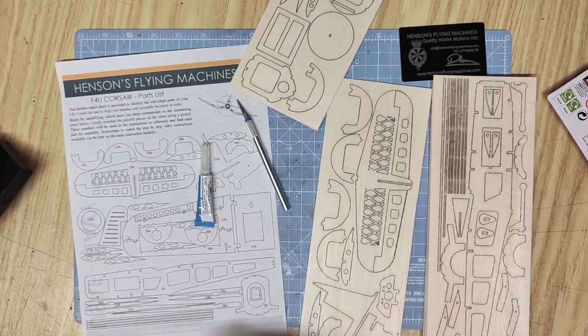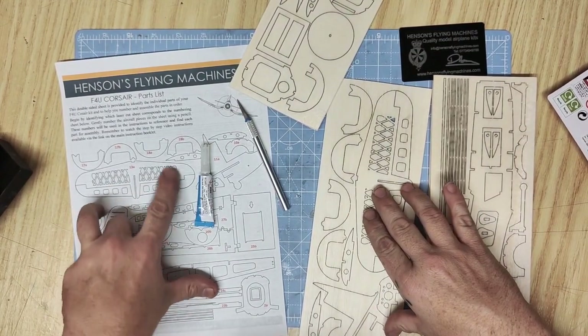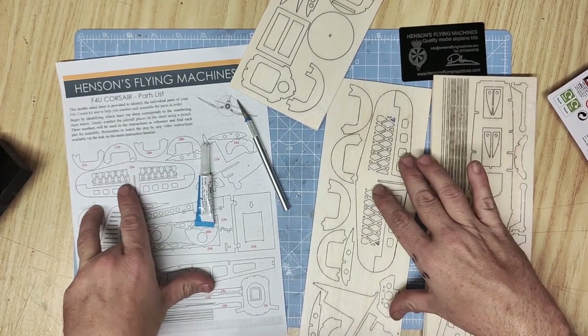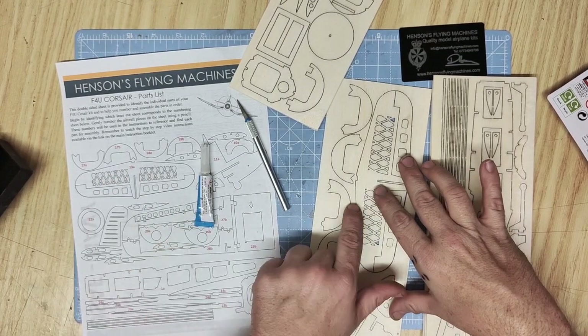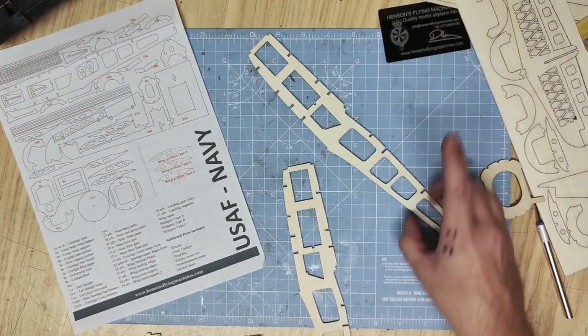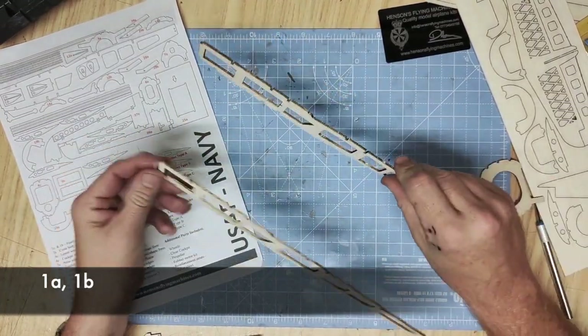To begin putting the kit together, first label all of the parts on the sheets of paper using the parts list included in the kit. You can do this in light pencil or simply remove the parts once you're ready to use them. Once you've begun removing the parts from the sheets you can start with parts 1a and 1b, which are the fuselage sides.